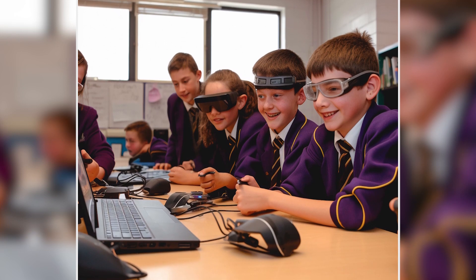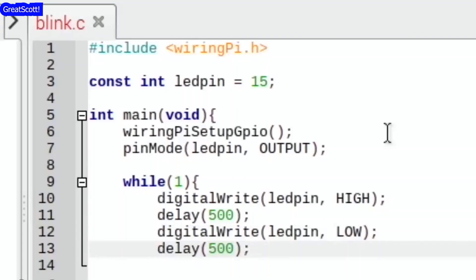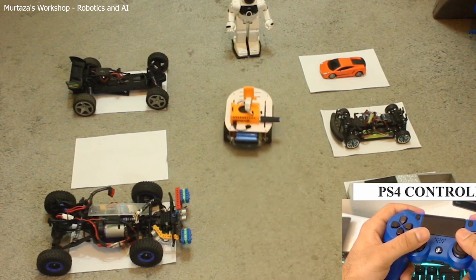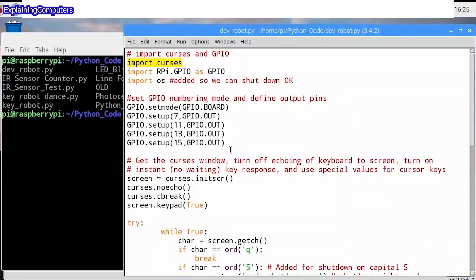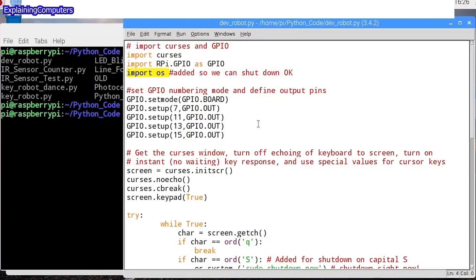First, it's affordable, making it accessible to hobbyists and students. Second, it's versatile, capable of running various operating systems and programming languages. Third, it's compact and lightweight, making it ideal for use in mobile robots. Finally, it has a large and active community, which means plenty of resources, tutorials, and support are available.